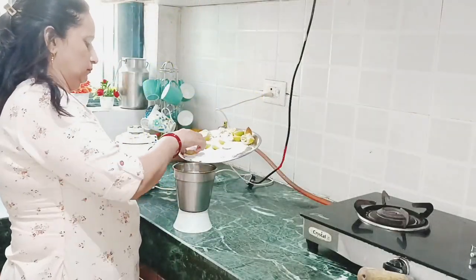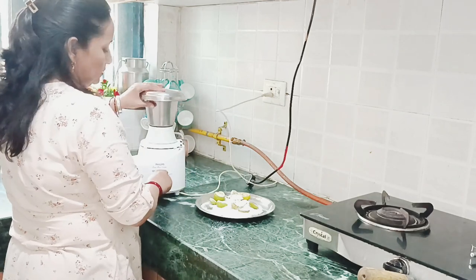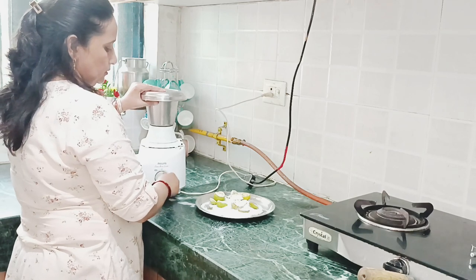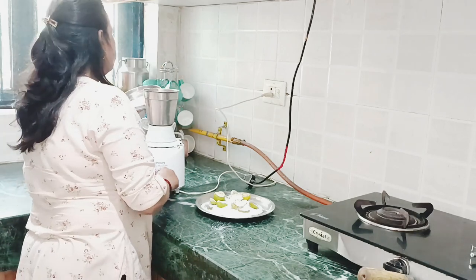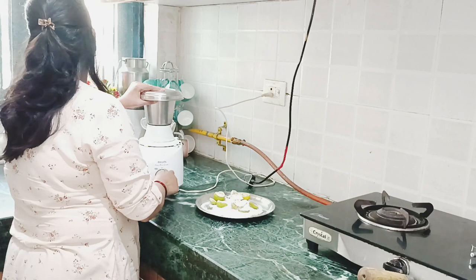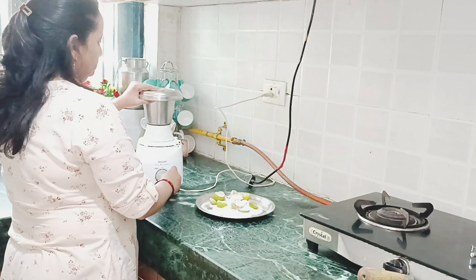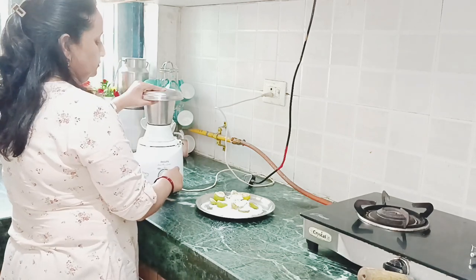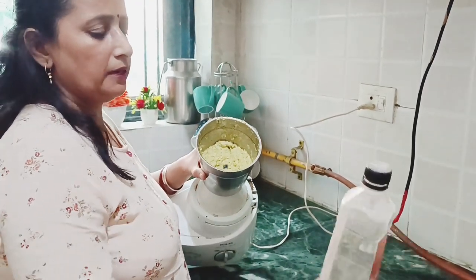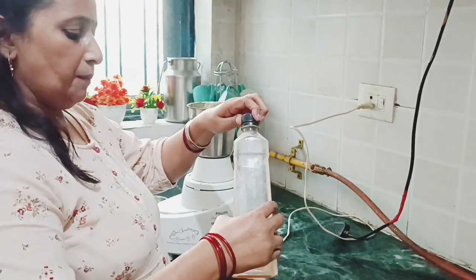Now we will put it in the mixer and cut it. We will fix it later. First they need to be dry — we will dry them. Friends, we have to dry them. I will add a little bit of white dry material.